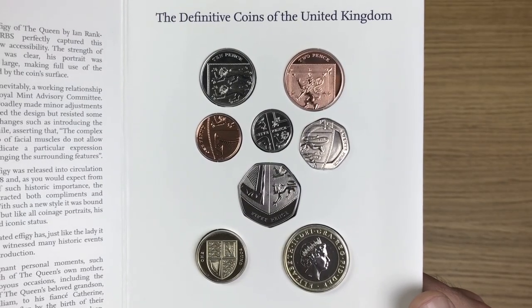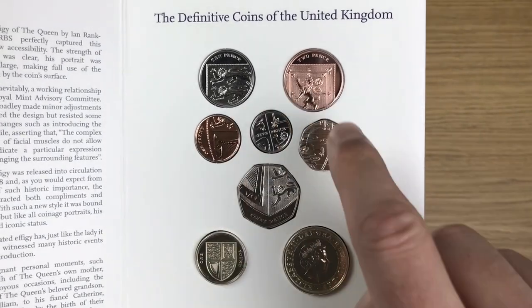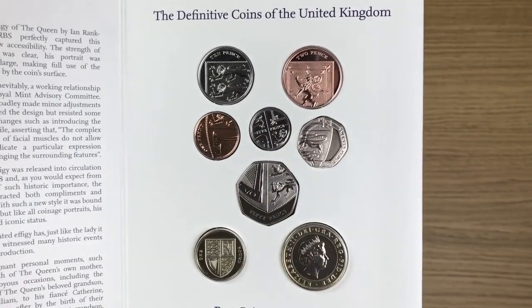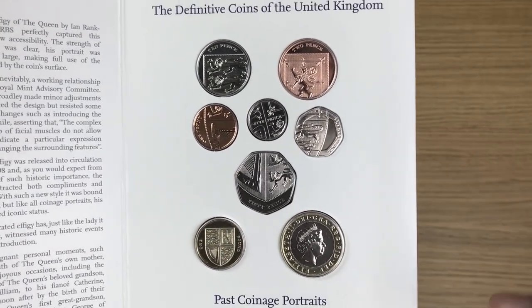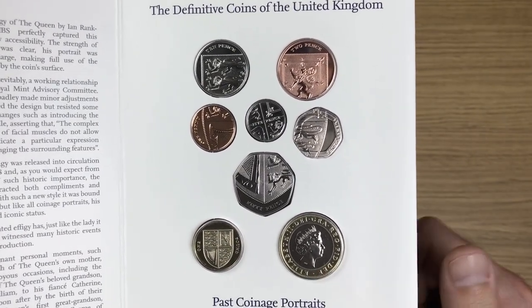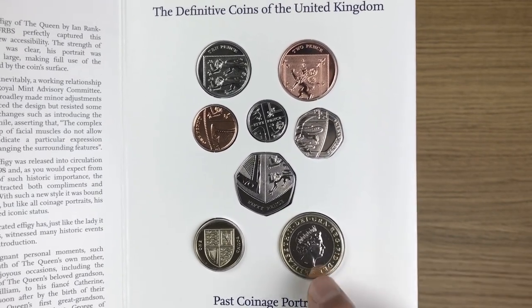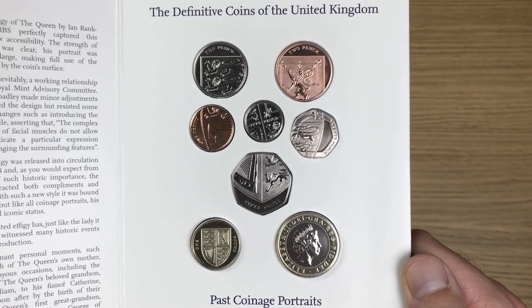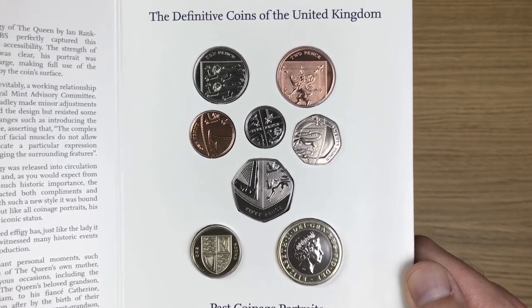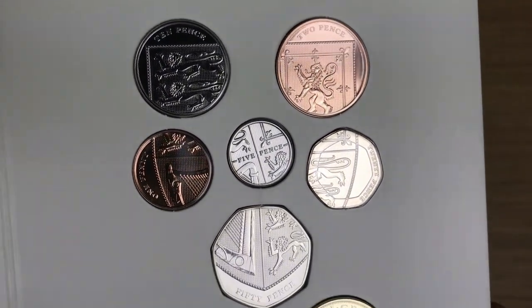Now we're on to the coins themselves, looking at the reverse of the designs. We can see the shield, and then the shield in the one pound coin in its entirety. You'll notice we're actually looking at the obverse of the two pound coin, which is the same in both sets — I think they just wanted to show off the obverse design on each side, which is pretty cool. Let's have a closer look at those and see the condition of these coins.